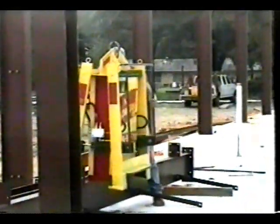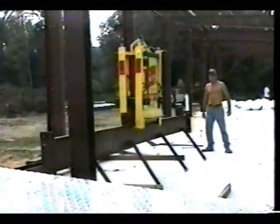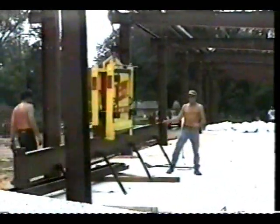We are pleased to introduce the Connector — the only self-contained steel erection system on the market today, designed with safety and productivity in mind. As you watch this demonstration, you will see how the Connector greatly reduces the risk of falls or injuries to your construction crews.